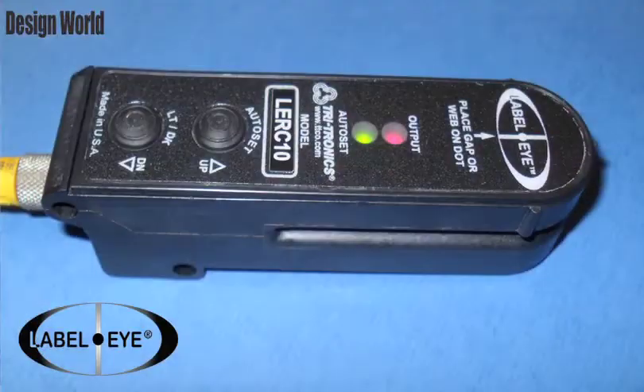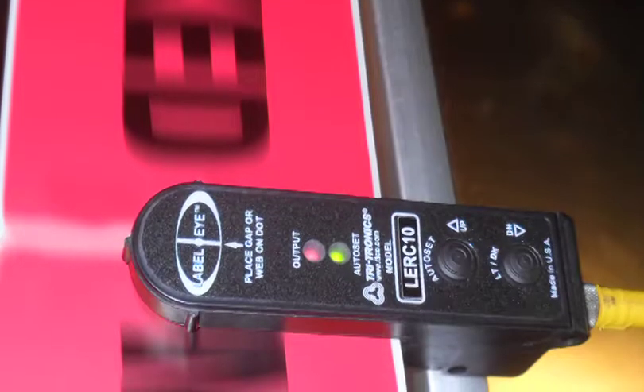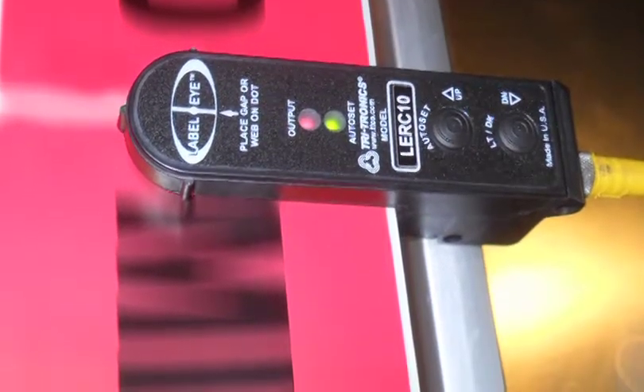We also have a very familiar label eye package here. It's a gap sensor for paper labels, but it's mainly designed for label rewinders and high speed counters. It is a 10 microsecond label eye. It comes with an M8 connector or a cable. The reason that 10 microseconds is very important is for very accurate detection of every single label at very high speeds. We had this run on a machine running 1800 feet per minute and it didn't miss one label.